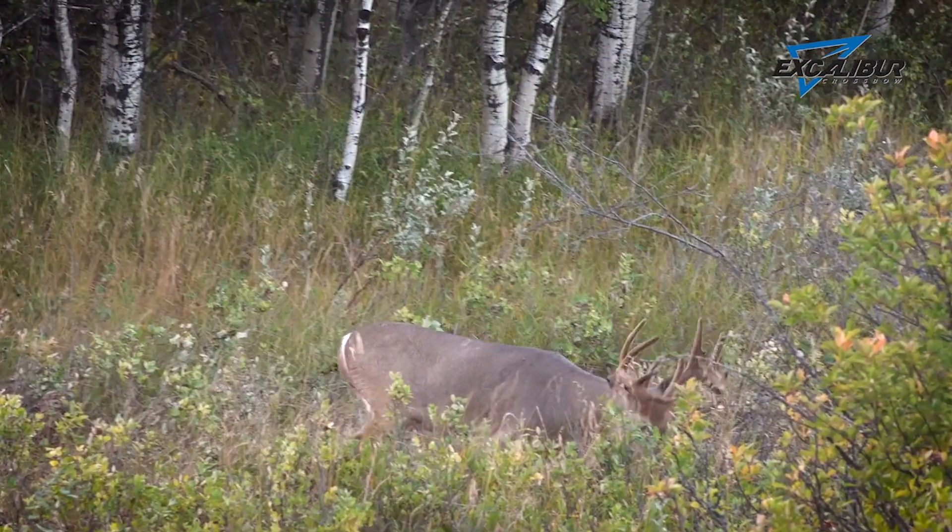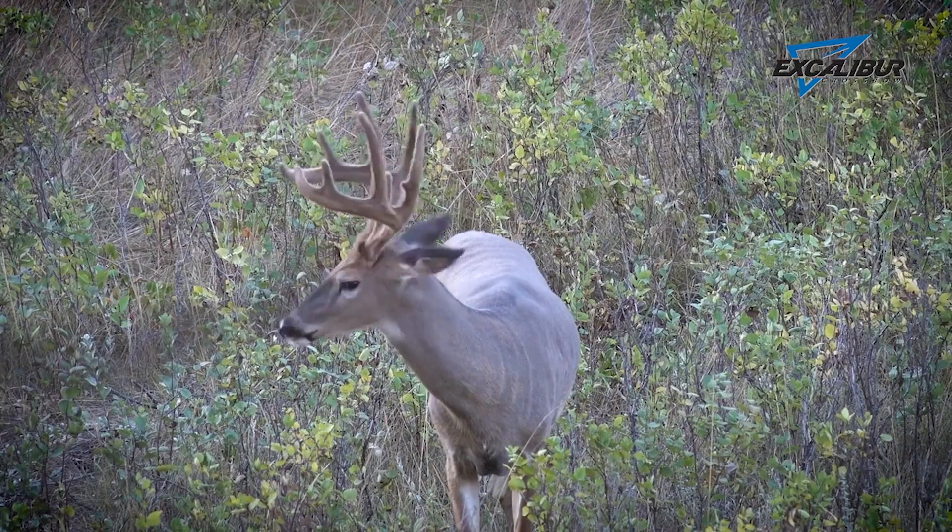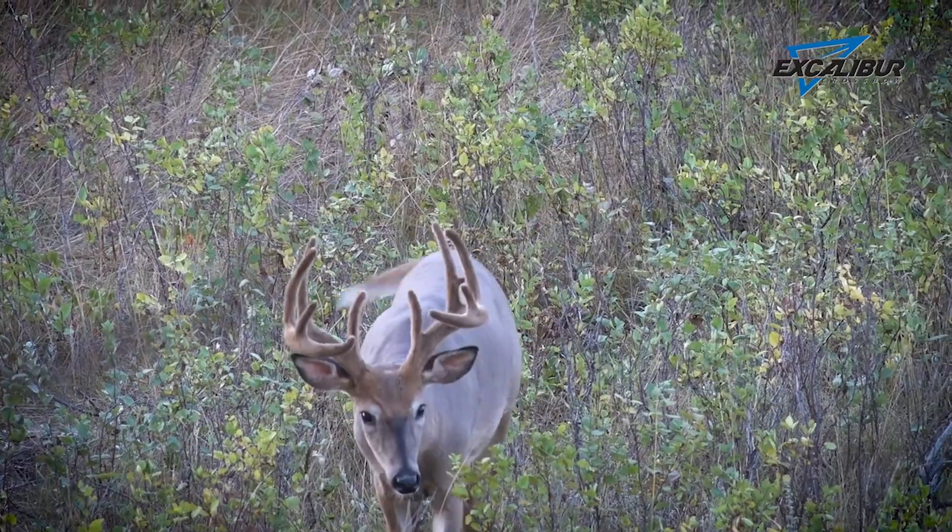Contrary to popular belief, antler size, the number of tines, and the configuration is not a good indication of age. We've had deer grow their biggest and their gnarliest racks at three and four years old. We've also had deer peak at 10 years old, so using antler size and antler configuration is not an accurate way to age a deer.